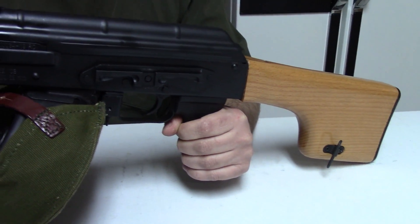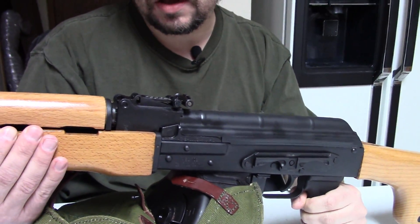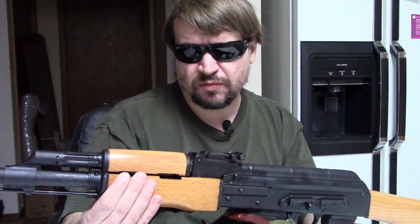Before we go on, let's take this out to the range and then we'll come back to the table.